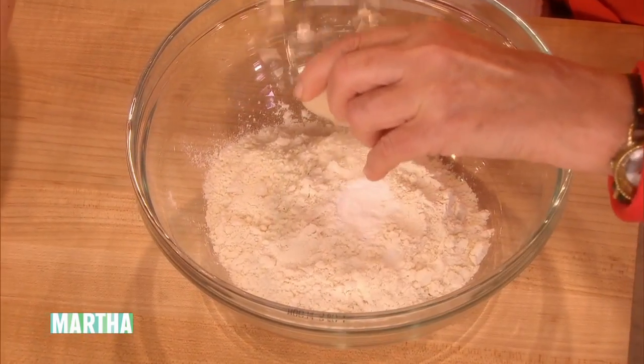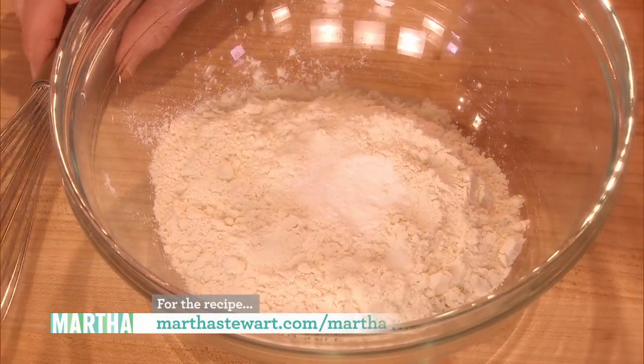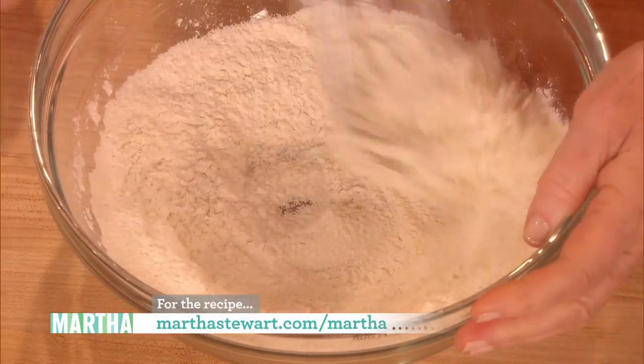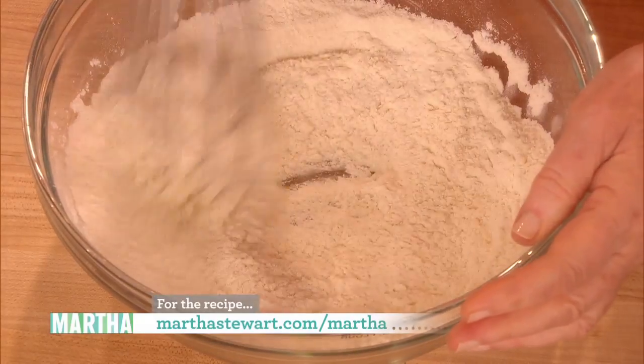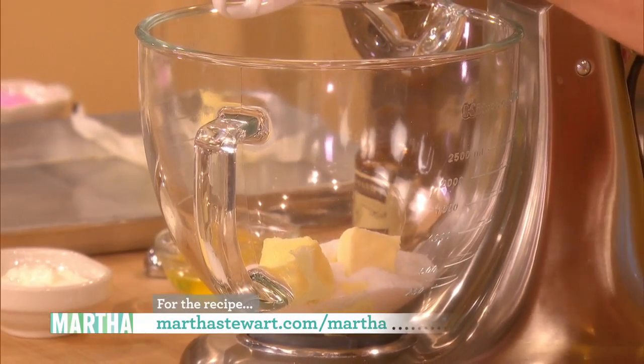Half a teaspoon baking powder. And a quarter teaspoon of salt. I'm putting in a third of a cup of butter and a cup of sugar, and we're going to cream that together.